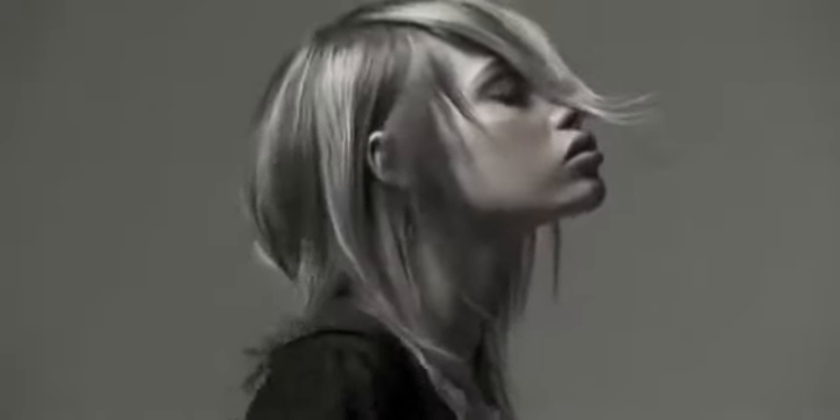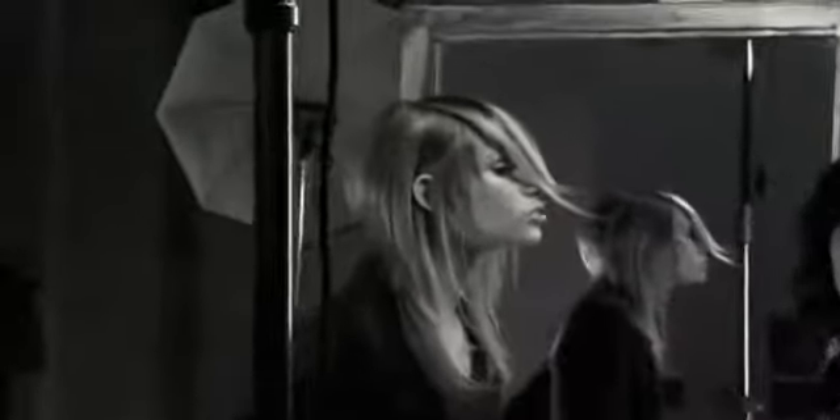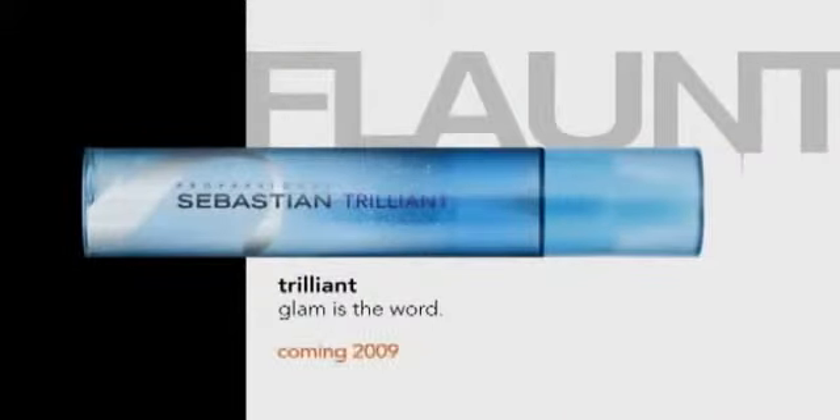For hair that loves to get dressed to the looks, Sebastian shakes up diamond shine. Trilliant. Glam is the word.